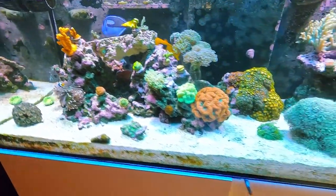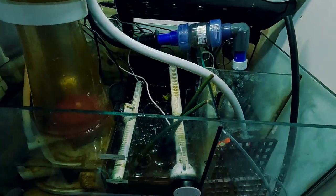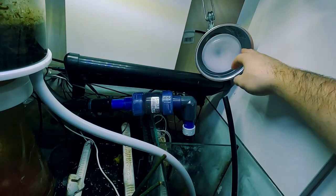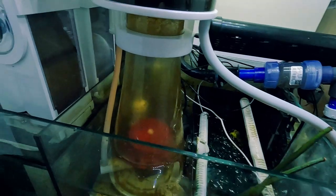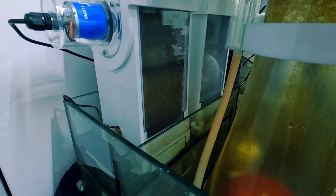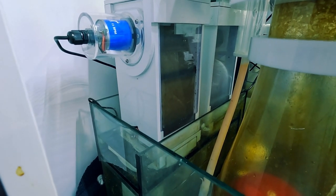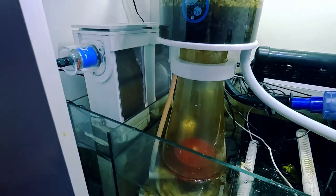No changes to the sump since my last video. These mangroves I threw in here last week ended up dying — I did add another light over here, but it was just too late for them. The clear filter fleece rollers have actually been cooperating for me, which is different — I'm happy about that. One of my controllers had died, so I reached out to their support and they sent me another one.